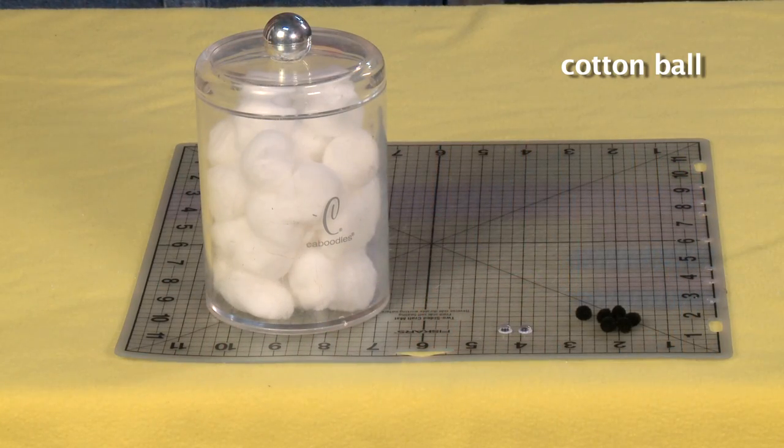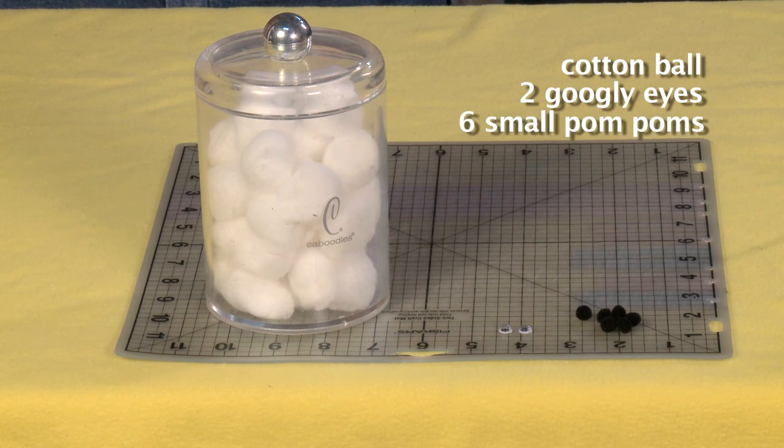For this project you'll need one cotton ball, two googly eyes, six little black pom-poms, and hot glue.